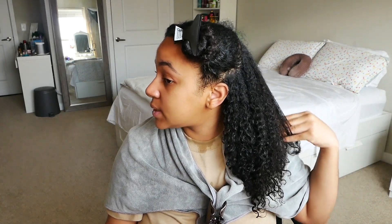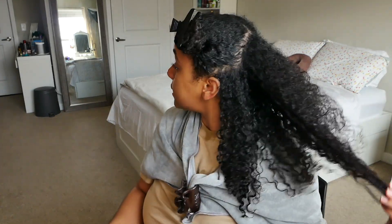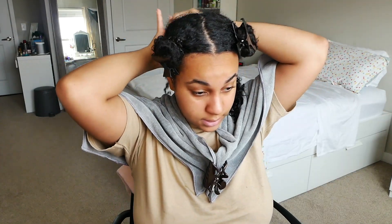So this is my hair after rinsing out. I did all three steps plus the mask and this is how my hair looks — very very soft, feels so clean and lightweight. I'm going to go ahead and style my hair while we talk.